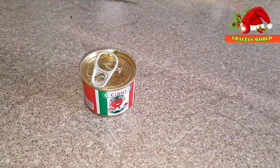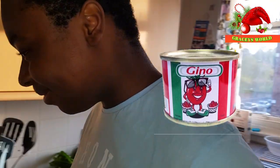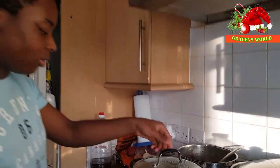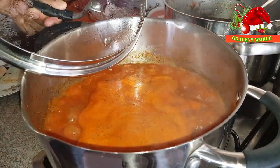You forgot the tomatoes! Let me add it quickly. Oh my God — this is my cook, my chef. So how's your tomatoes doing there? Oiling. Okay, that's good.